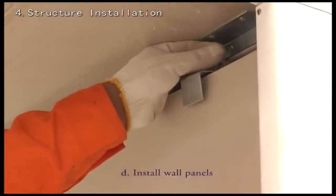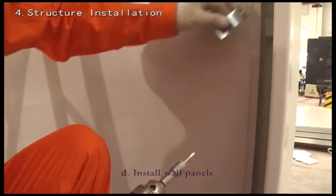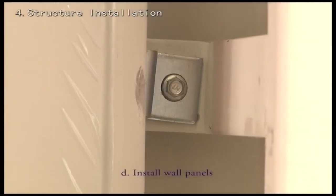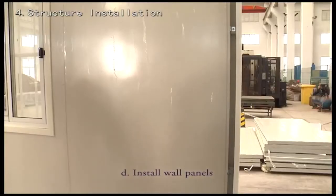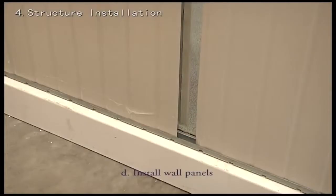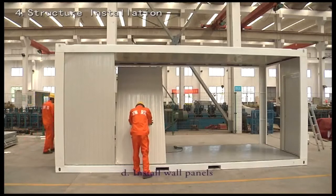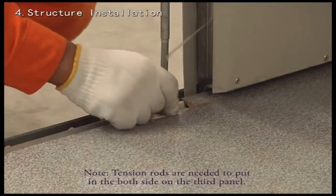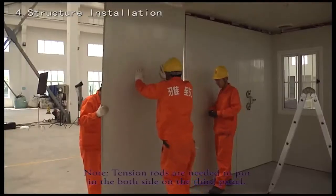Fix each panel with fasten clips. As soon as both short ends are finished, continue to fit the panels on the long sides in the correct order. Note: tension rods are needed on both sides at the third panel.